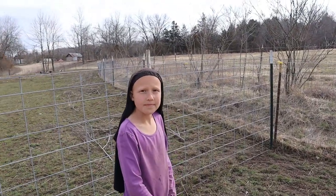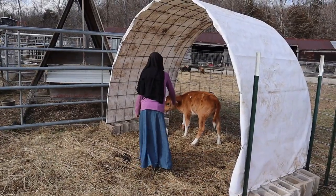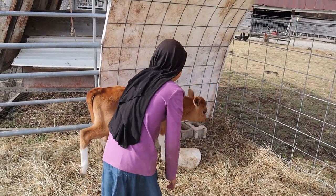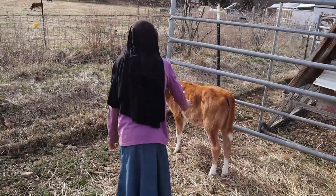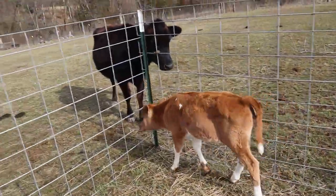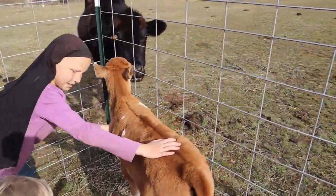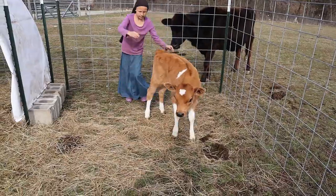She calmed down and Esther is going to be the main one doing the training. She's much calmer by her mama. Now she's curious about Shadow.